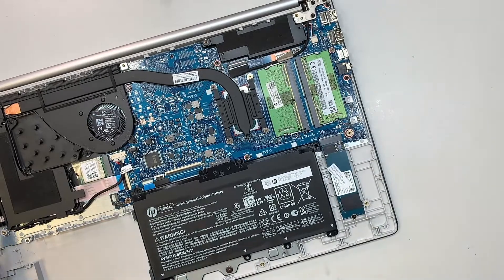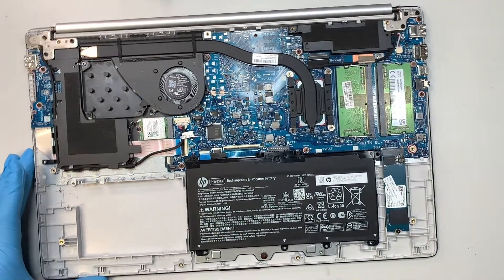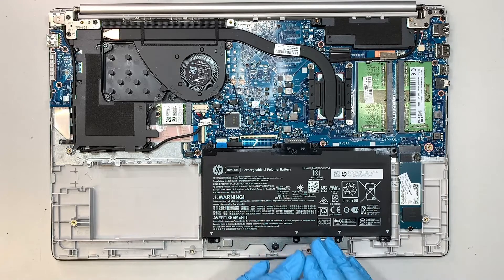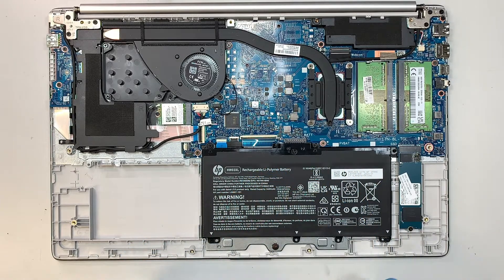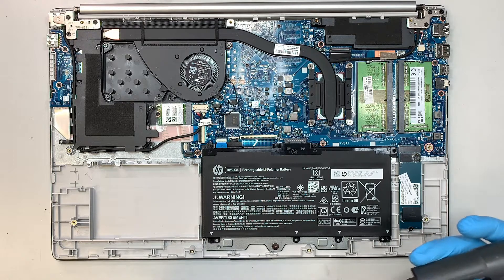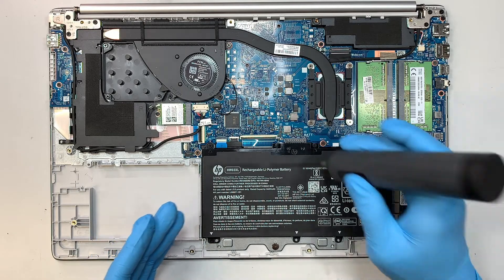Alright, once you have pried open the back cover, take a look at the battery. If the battery is swollen, if you see any lump on the battery, then there you have it — you found the problem and you need to change out the battery. So let's go ahead and remove the battery.